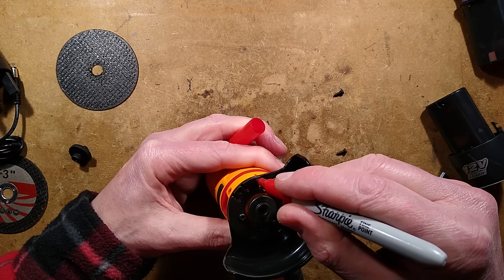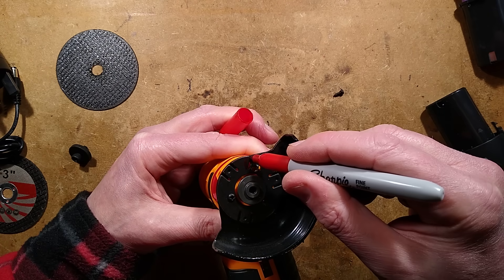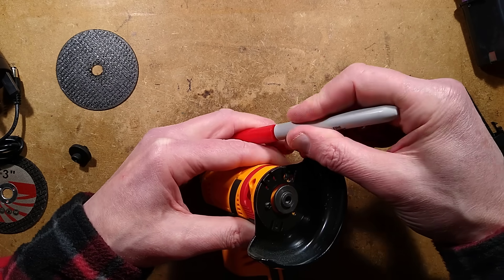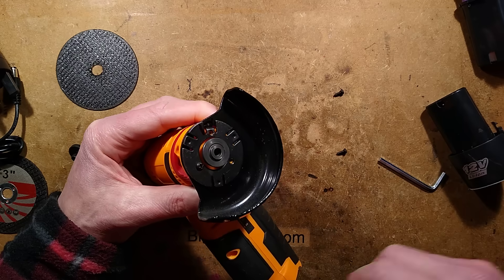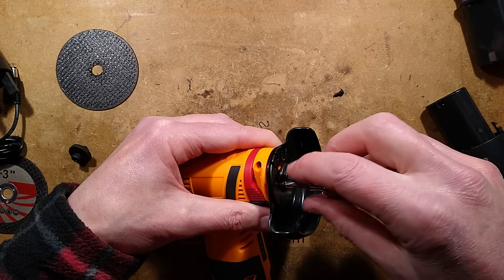I shall use a red pen to mark this and also this, just so I know which way around it goes. I'll just mark that as well — it's good to mark things before you take them apart, otherwise they may not go back together again. So I'll take that little guard plate off.